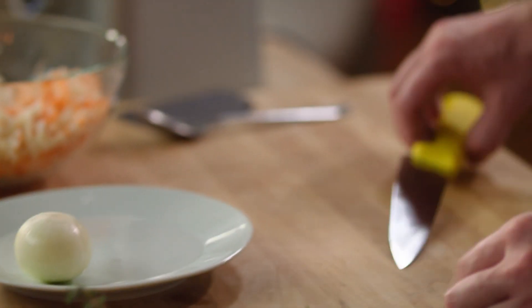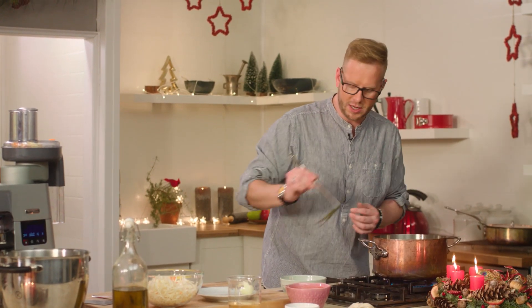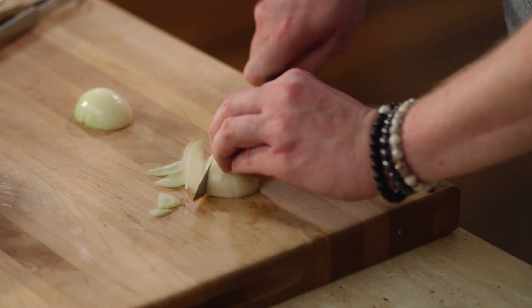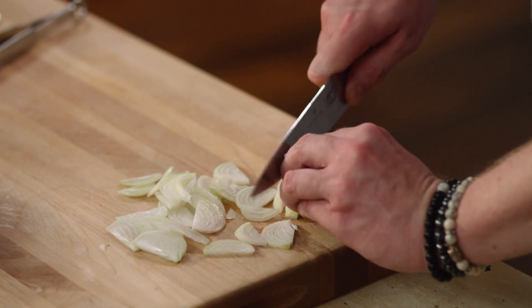Nachystáme si tymián a česnek. Česnek si jenom takhle zmačkneme, sloupneme slupku a dáme do kastrolku. Společně s ním přidáme tymián a jenom ten olej tak jako navoníme. Tymiánek máme orestovaný, olej máme krásně navoněný, tak ho dáme pryč. Rychle si nakrájíme cibuli – tentokrát najemno, ale tak jako na větší kousky. Ten česnek v té polévce necháme, nechme ho tam celou dobu krásně provonit chutě.